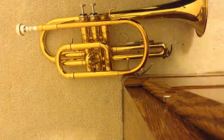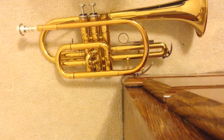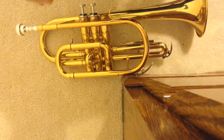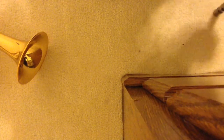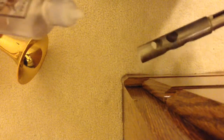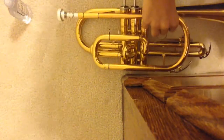Once you have that, you want to unscrew the lid and set the lid aside. Then take your trumpet and make sure the oil doesn't get on your clothes or anything because it will stain and there's no way getting it off. You want to squirt about two or three squirts on there, let it drip, then turn it over to the other side and do the exact same thing.